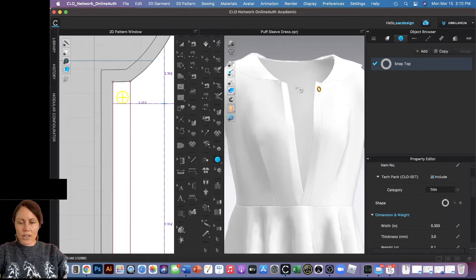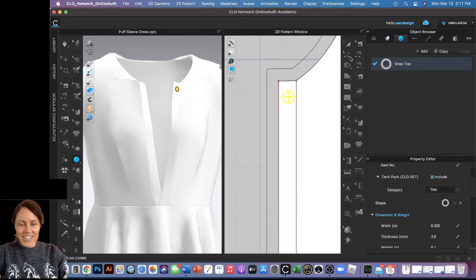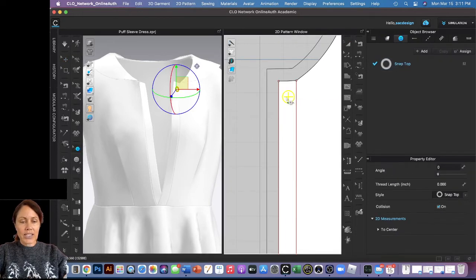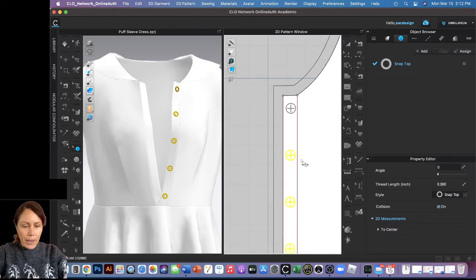I have my one snap set up. To select it, don't use the regular selection tools — make sure to switch to the button selection tool. Now I can click it, right-click and copy, then right-click and paste. You can do however many you want and space them out. One was pasted outside the pattern piece, but it seems to work itself out.